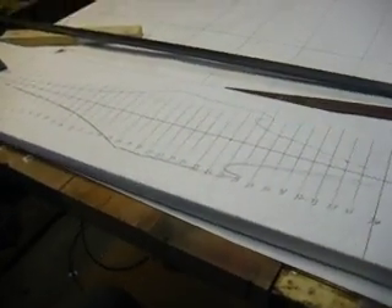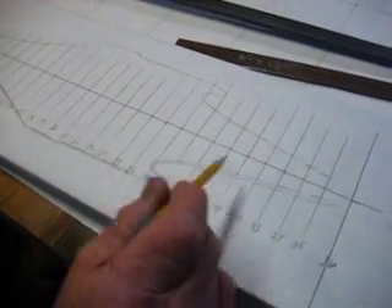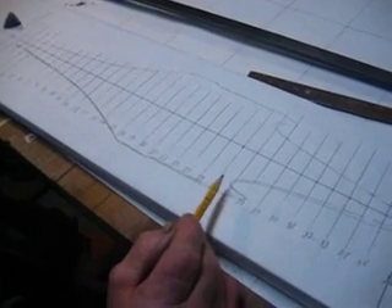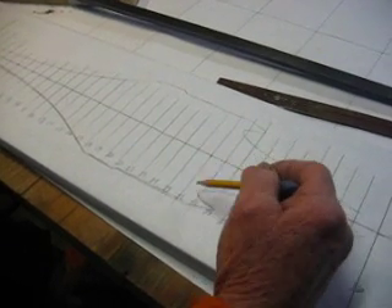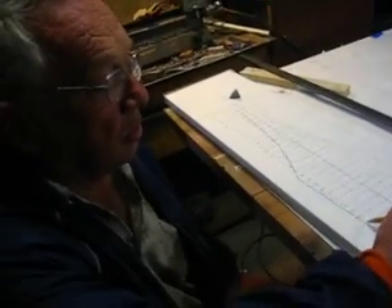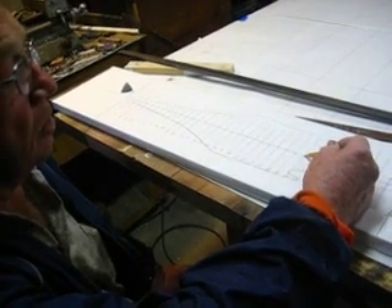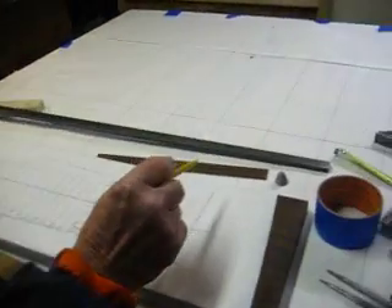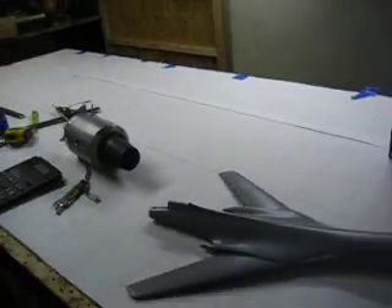We're going to start right here. Dad, what are you doing? Well, I've taken the model and traced it out and put all the bulkhead lines in it. So every one of these lines will be a bulkhead? Right. Then we measure from here to the edge, and we multiply that by 6.127 to get the 1-11th scale, and we transfer that onto our big paper, which we've got laid out here on the bench.